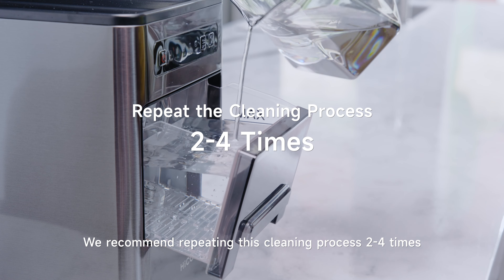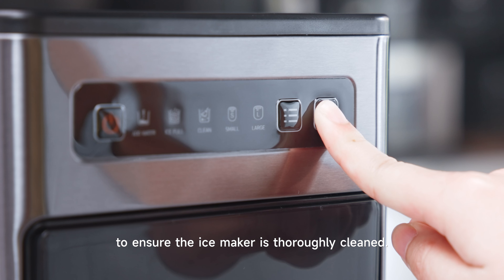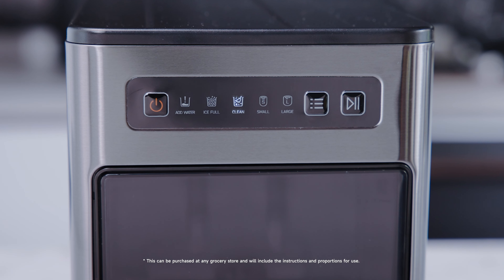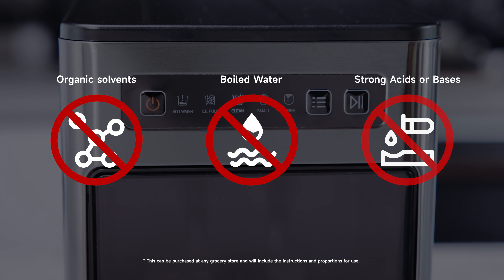We recommend repeating this cleaning process two to four times to ensure the ice maker is thoroughly cleaned. For a more thorough cleaning, you can add some citric acid. Do not clean with organic solvents, oiled water, or any strong acids or bases.